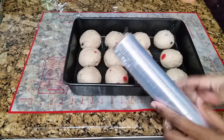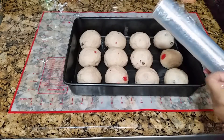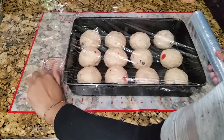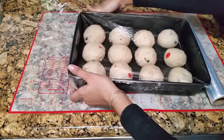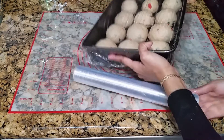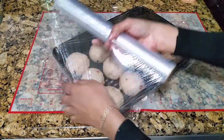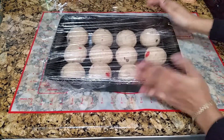Now these are ready for the second rise, which is a much shorter rise — 30 minutes and they'll be ready to bake. I'm going to cover this with plastic wrap and make sure it is tightly wrapped so no air can get in. This is going to give the yeast a second opportunity to rise in preparation for baking. I'm going to put this in a warm spot again.